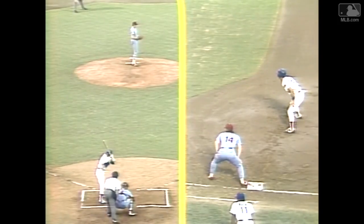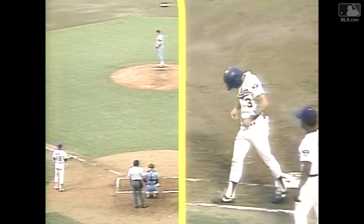That's Bo Diaz behind the plate. That's going to be close, and he got him. He had him leaning, and Sax couldn't get back as Carlton picks him off.